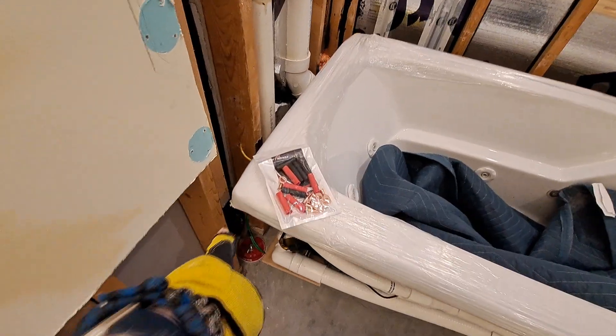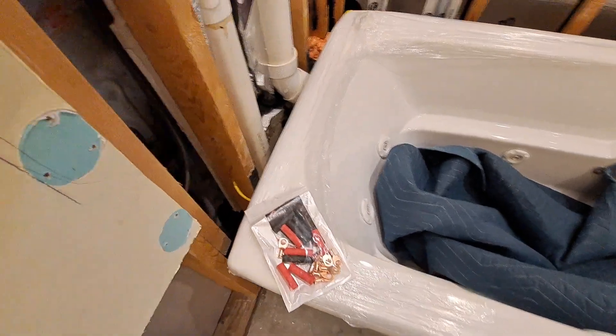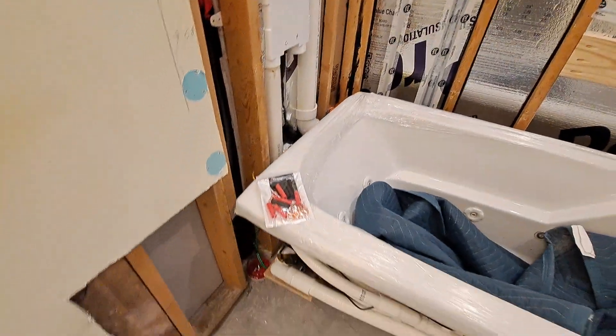I am going to use one to connect to the ground in the box, and maybe I'll show you that.